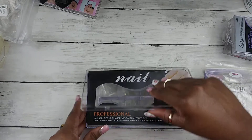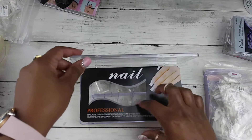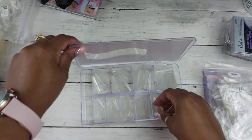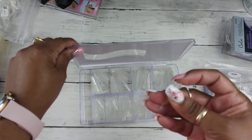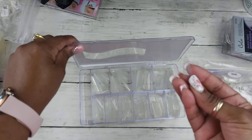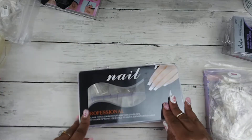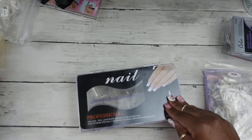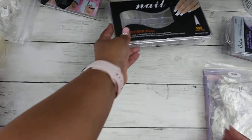And lastly for tips, I got these — you saw these in my haul also. 500 nail tips, these are the stilettos. They are very, very flexible and soft and I really like that. I don't want my tips to be too hard; I like the flexible ones.